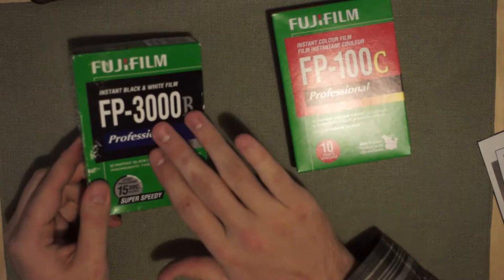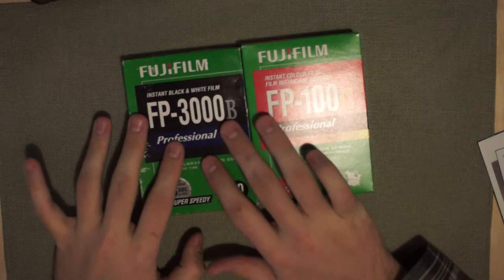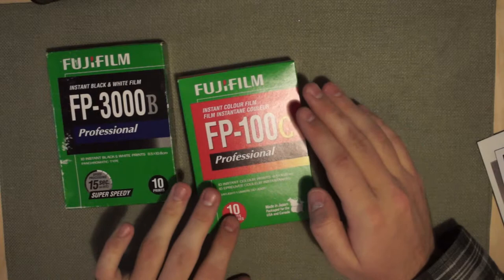These are your two options: your low speed color and your high speed black and white. There's plenty of film still around. You can buy it for $15 to $20 a pack. The color film of course is still being manufactured — fresh and ready to go. You can even get it on Amazon, occasionally for maybe $8.50 a pack. So $8.50 for 10 instant pictures is quite a good deal.